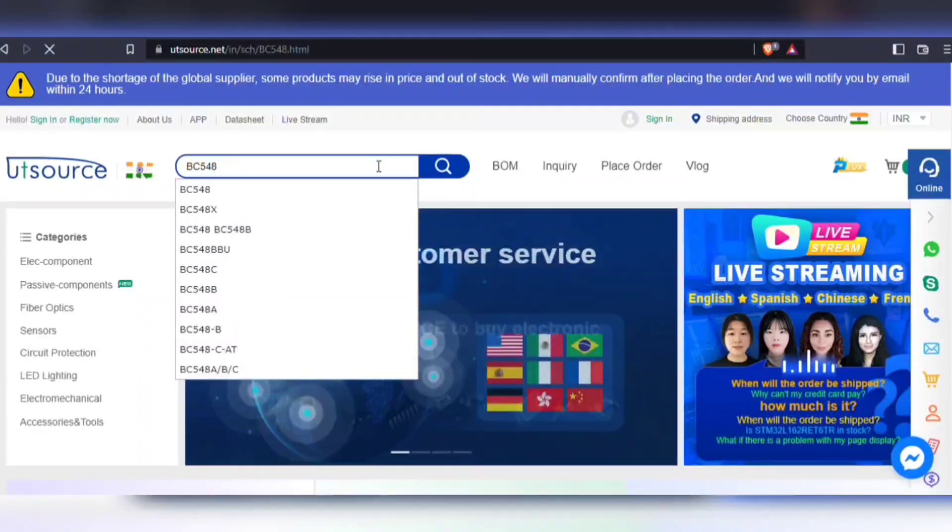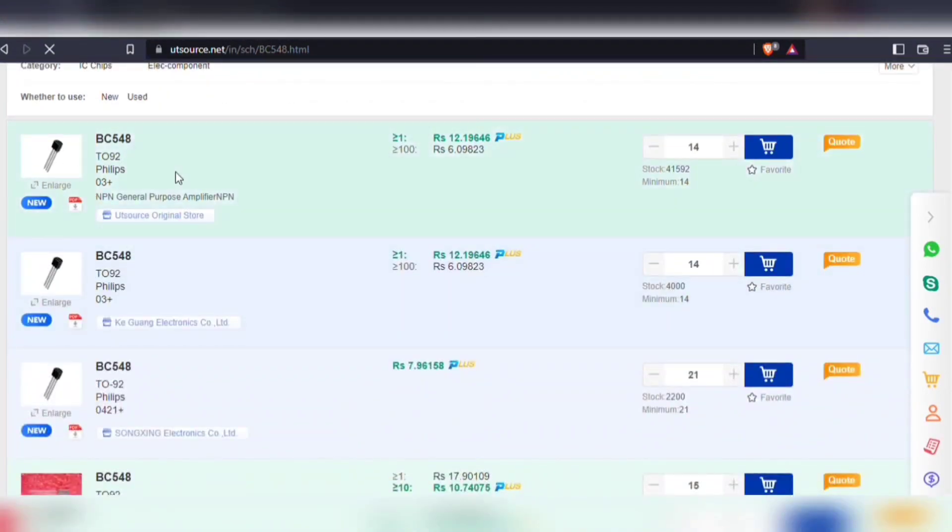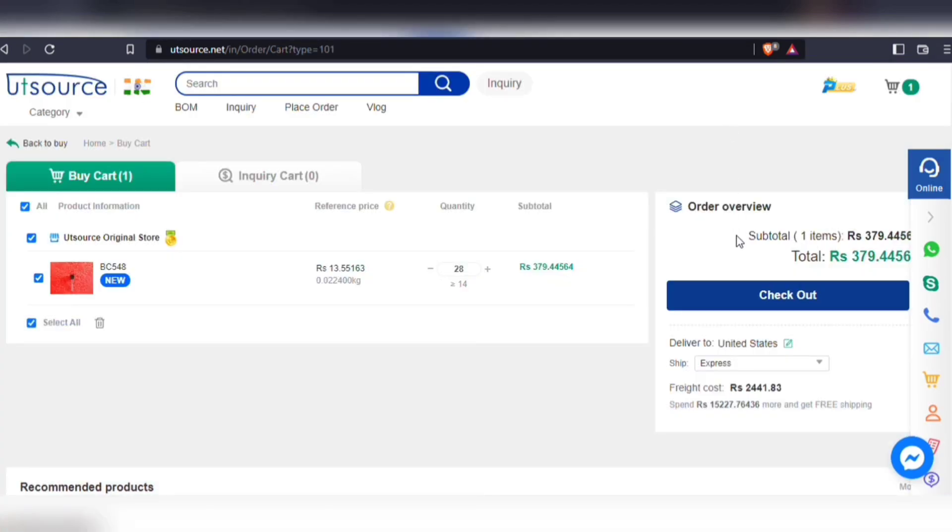Here you have it. Also, you will be able to download the technical data sheet of each and every component. Simply add your components to cart, choose shipping service, and then proceed to checkout.